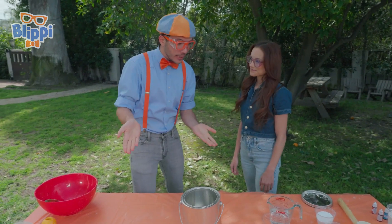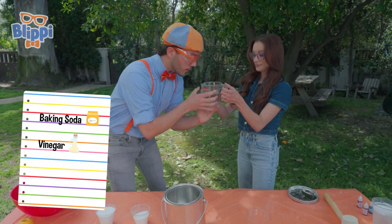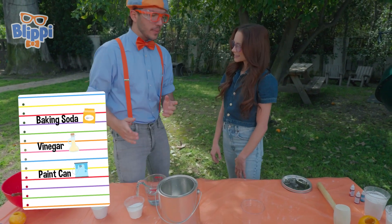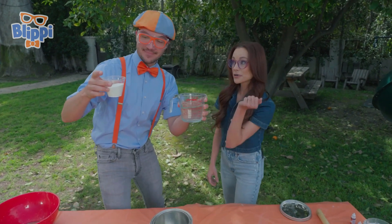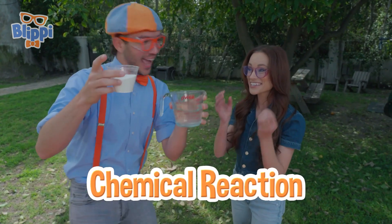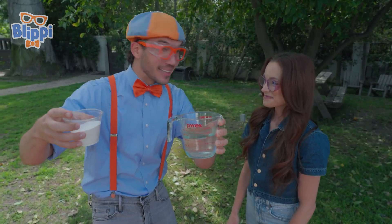Okay, what do we need to do the experiment? We are going to need baking soda and some vinegar. That's kind of smelly. And a paint can? That's right. Why will we need vinegar and baking soda to do this experiment? Well, baking soda is our base, vinegar is our acid. When we mix the two together, you kickstart an acid-base chemical reaction that creates carbon dioxide bubbles. And then the bubbles build up pressure, so it launches the paint can like a rocket!